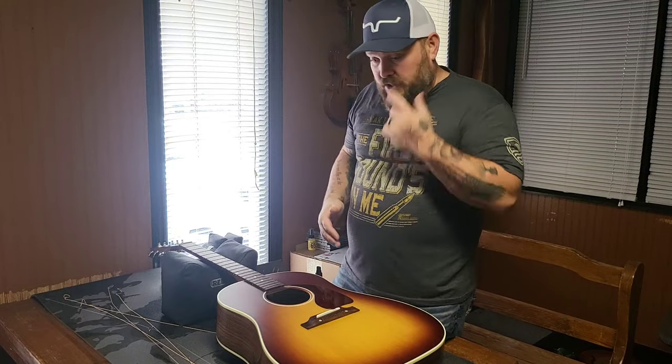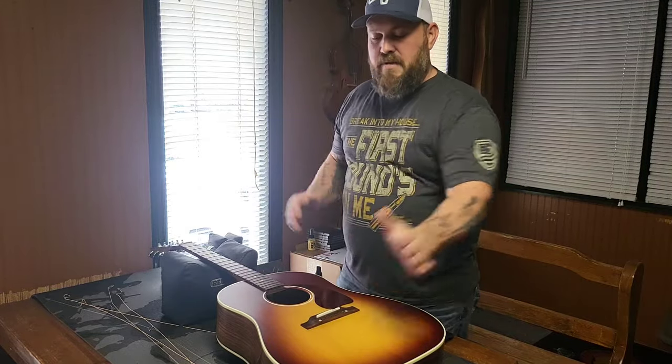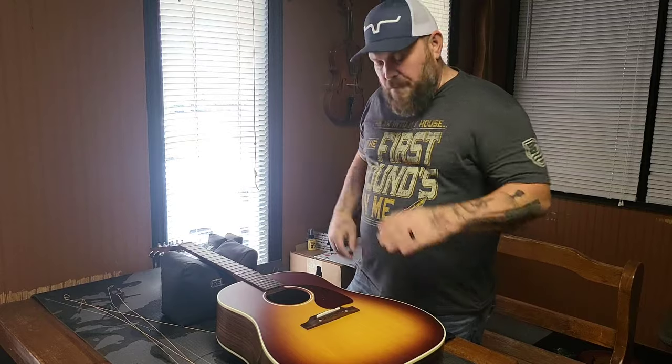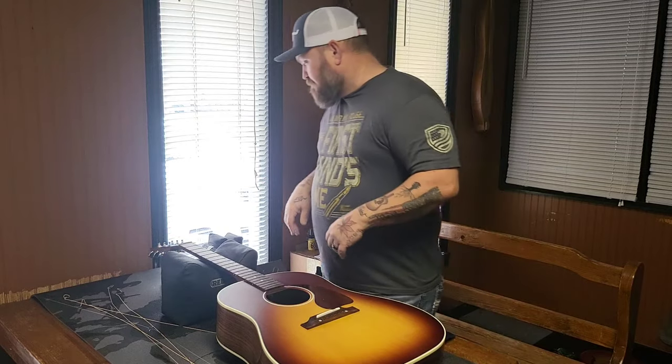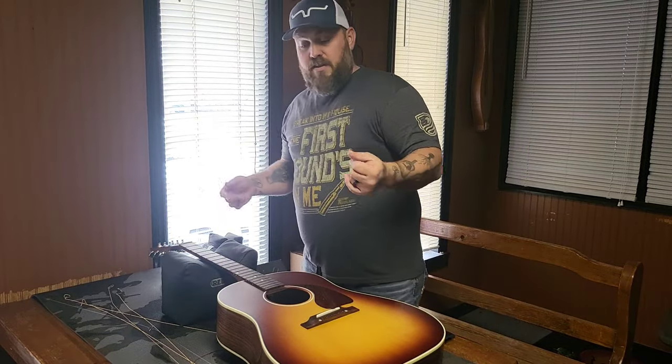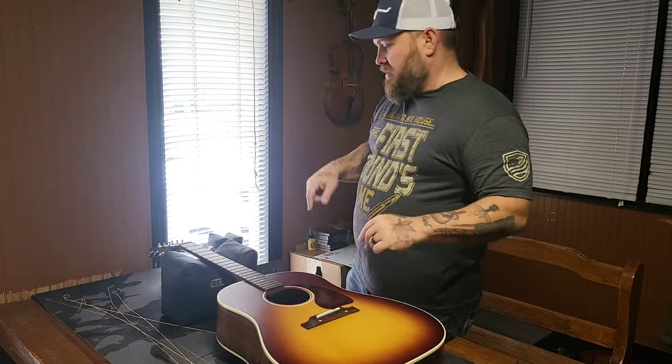I thought I'd just very quickly go over and show you guys what I do to make sure I have the guitars set up and ready to go the way I want to. Brand new guitar — you're probably thinking, why are all the strings already off of it? Well, there's just a couple of things I like to do, and maybe it would be something you guys would incorporate if you're guitar players. This will work with electric guitars and acoustic guitars.